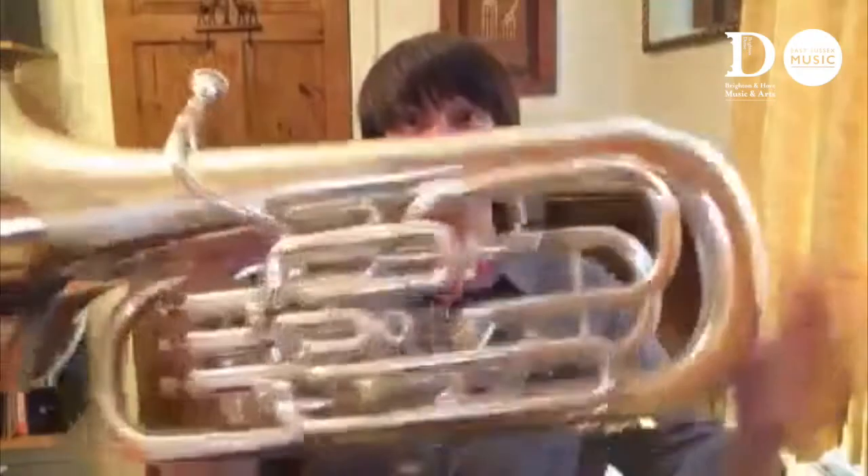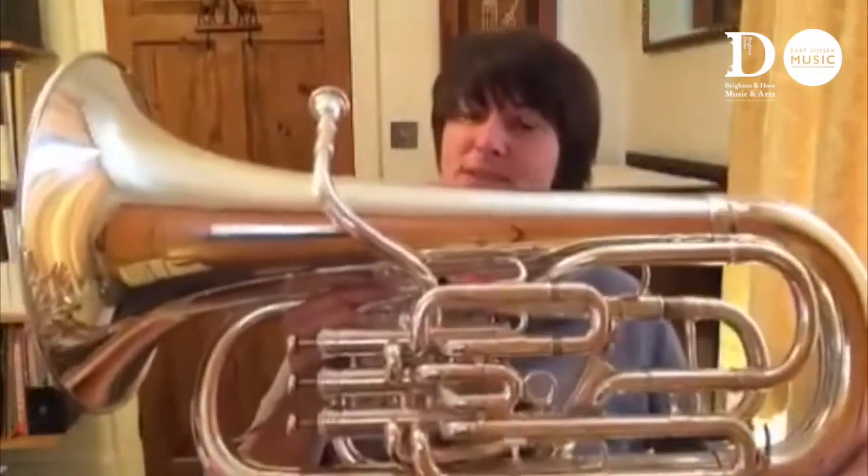Now if you're thinking this instrument looks a little bit like a tuba, then you would be right. The tuba is kind of its big cousin really.